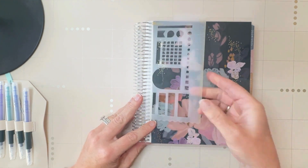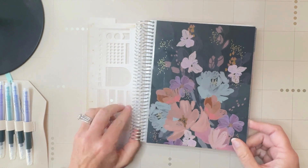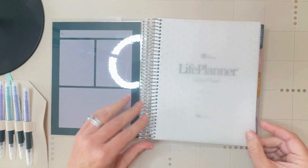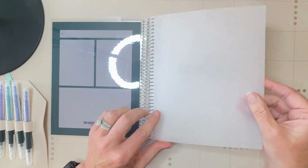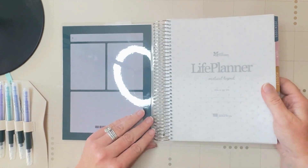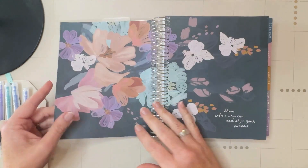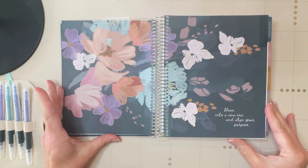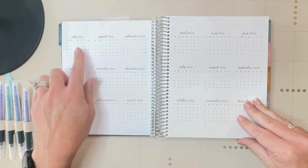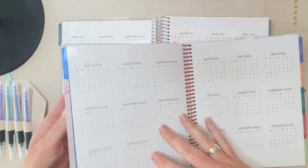Now into the Bold Blooms. So I'm going to go over this Bold Blooms — it's got the platinum coil. Let me get the vellum page off here. This is a very subtle vellum page with little grayish color asterisks — very nice and subtle. And this is going to be the vertical layout.